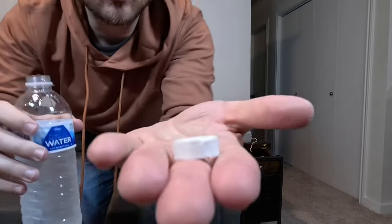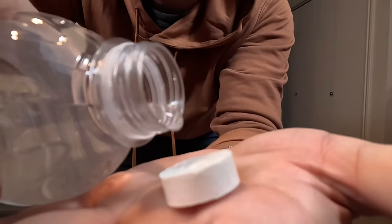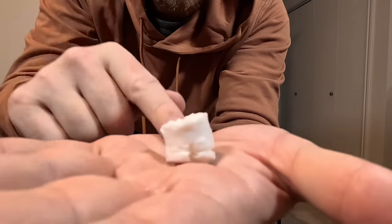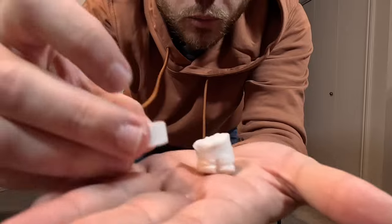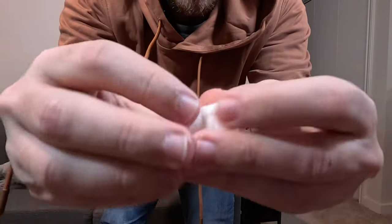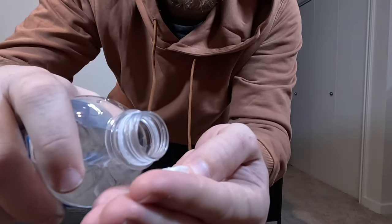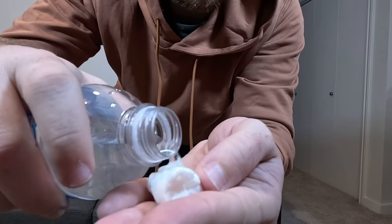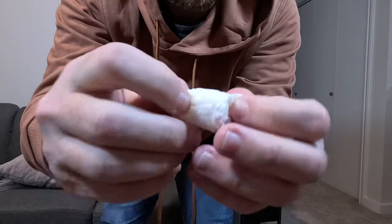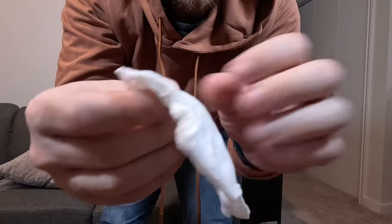So if we get a close-up of how they expand — you just pour a little bit of water on there, and you can see how it grew, it got bigger. This is a wet one compared to a dry one. Then you unravel it and it's basically like a wet wipe. It's a little dry, so let's add a bit more water — there we go. Now you can just peel it apart.